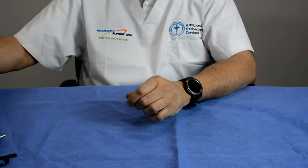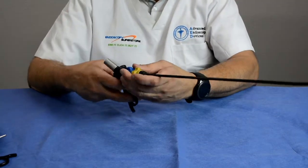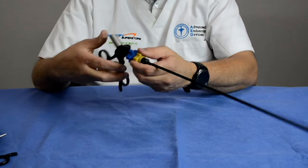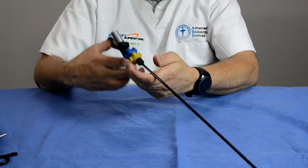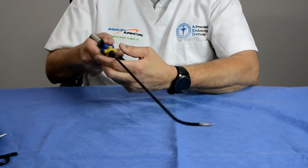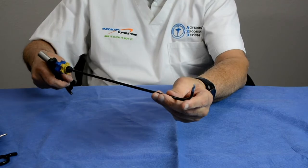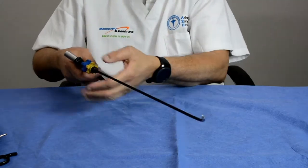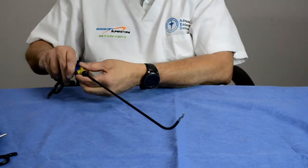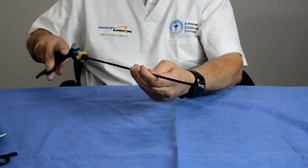Doctors then asked for this capability in a five millimeter instrument. This next evolution is a standard forcep that is totally rotatable and can open and close, but when you need to reach a very difficult position, you turn a knob and actuate the distal tip to the angle you want. This is essentially like having a straight forcep that can turn inside the body to get into the position you need. This innovation is patented by Advanced Endoscopy Devices and is available on Endoscopy Superstore.